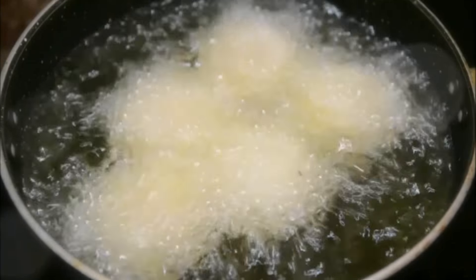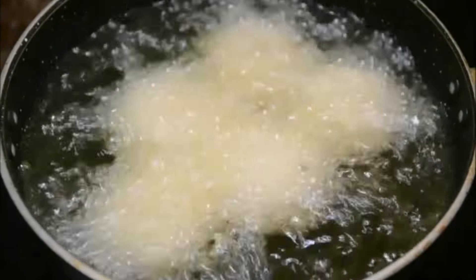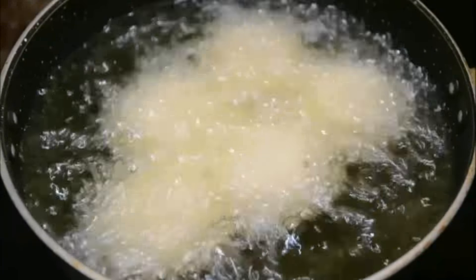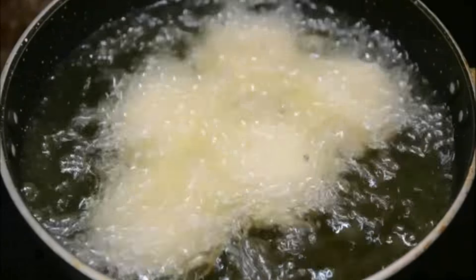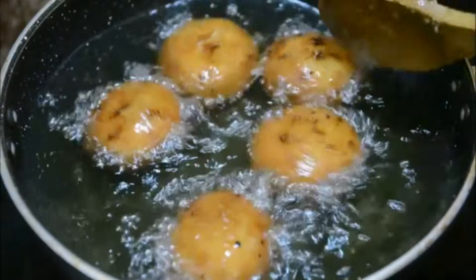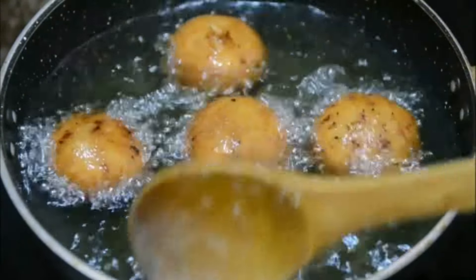Be very careful while frying the pitta because of the large amount of hot oil. Once the pittas are golden brown, take them out and put them on a paper towel to drain the excess oil. The pittas have turned nice golden and brown - they're ready.